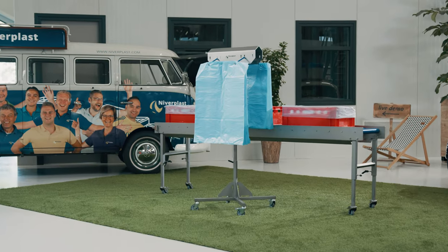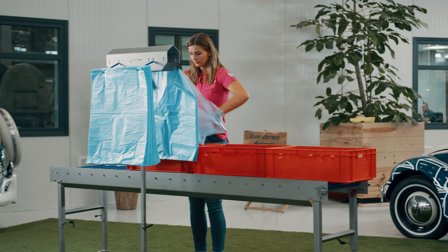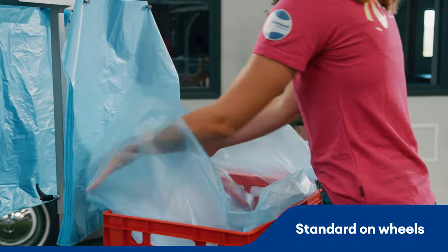Let's improve your business together with the EasyOpen. The EasyOpen is a high quality support system that provides you the easiest way to pick a single bag from a bundle, to place it in your boxes, crates or buckets. This hanging system reduces up to 50% on your manual backplacing time. It makes the work more ergonomic and less boring.